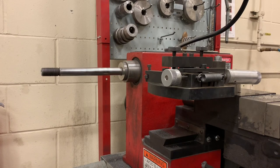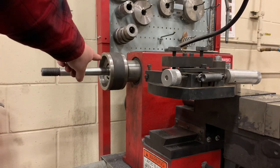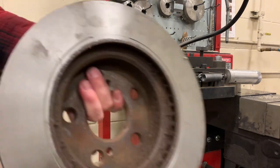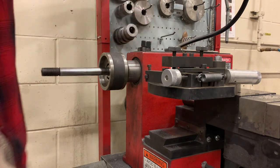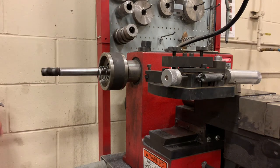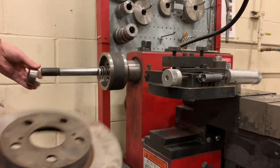Next, we're going to grab one of these adapters. It goes on with the more hollow side facing the rotor. You have to make sure that the adapter fits inside this section of the rotor. Then we're going to take the spring and stick that in there. And then find a cone that fits this diameter — this one looks like it fits really good — so we'll put that on next.